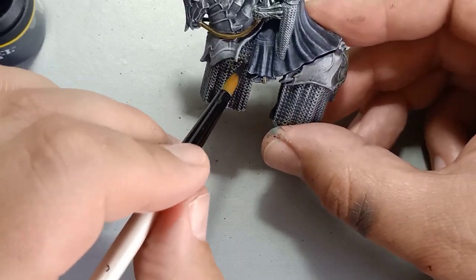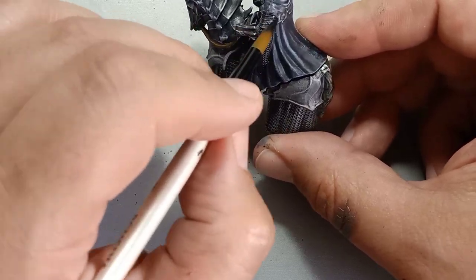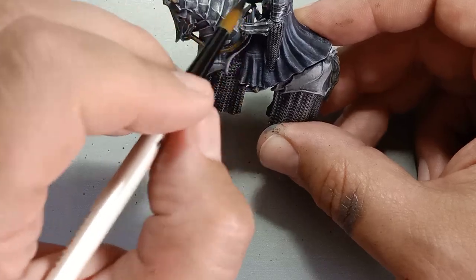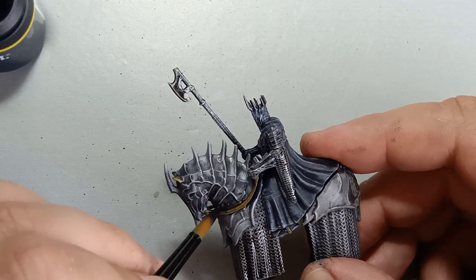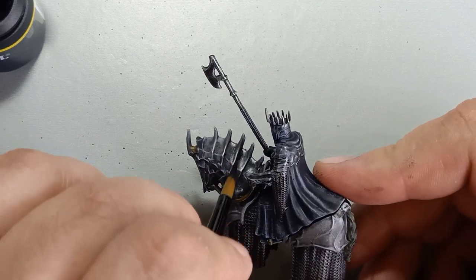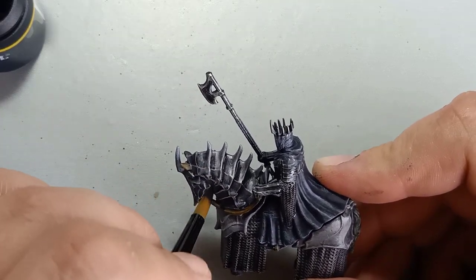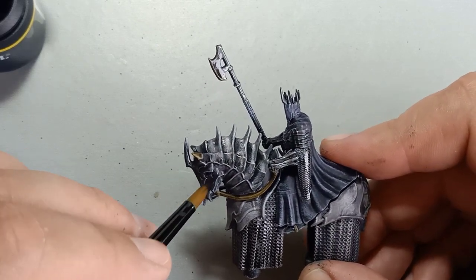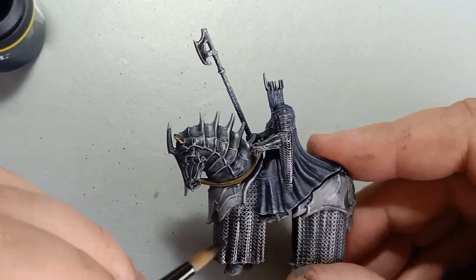Now we're going to be using that same Bevel Black ink wash to go over the chainmail and the armor plating. We're going to focus on pulling the ink into certain areas to give it more definition, and especially on the weapon to give it more depth using a true metallic paint job. We want to create enough shade to give it a realistic look, and we're going to actually reflect some of the base color — that green — into the armor and the weapon.